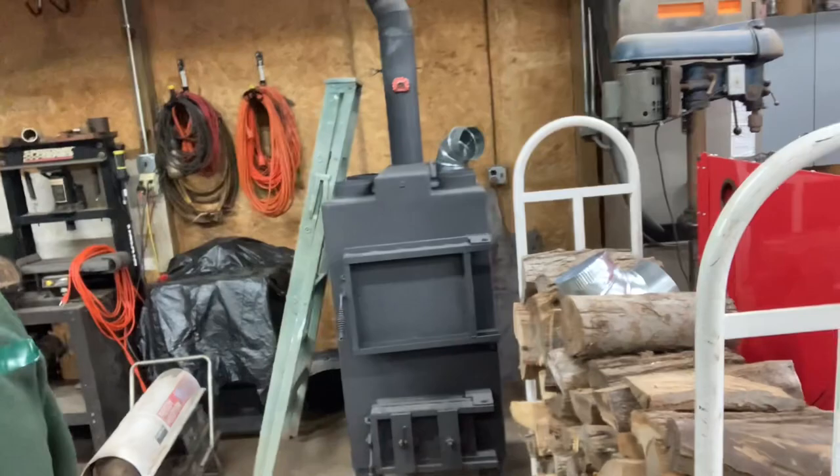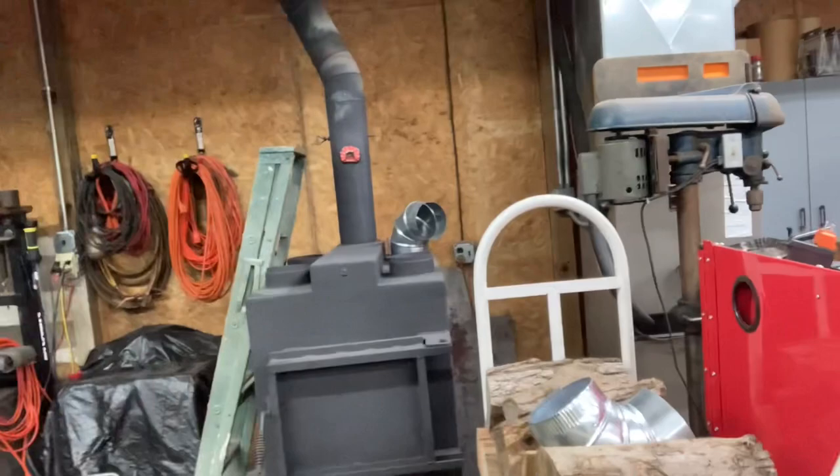Hey guys, so as you know yesterday, if you watched that video, I was out here in the barn doing some tool organization and I tried to light this wood furnace that I bought here. I bought this thing a few months ago and it's homemade — all made out of quarter inch steel — and I want to go over what's kind of happening with it.